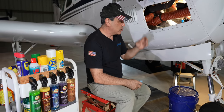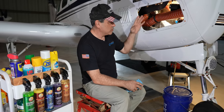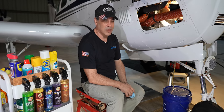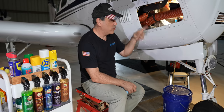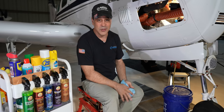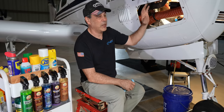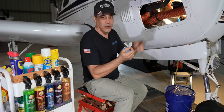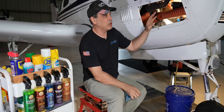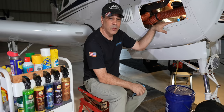We still have the old filter in, so here's the question: do we take this all apart and close this off now, or do we wait and change the filter first and then take this off? I'm going to go ahead and take this apart. I'll close this up but keep this panel open. The reason I keep this panel open is so once we do the run-up, I can see in here and make sure there are no leaks.